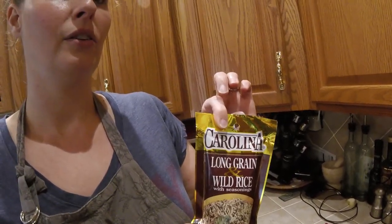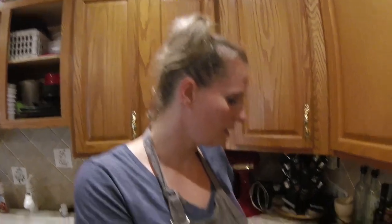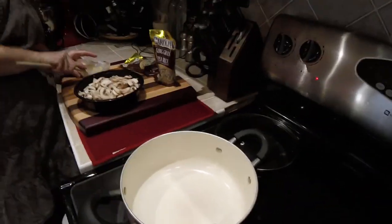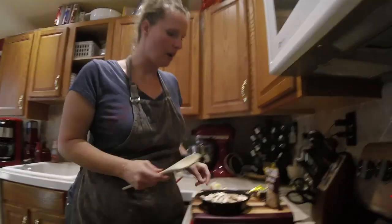Carolina brand — you can go natural if you want and put your own seasonings, but in the real world, package it in the pot. First things first, you want to grab about three-quarters of a tablespoon of butter.